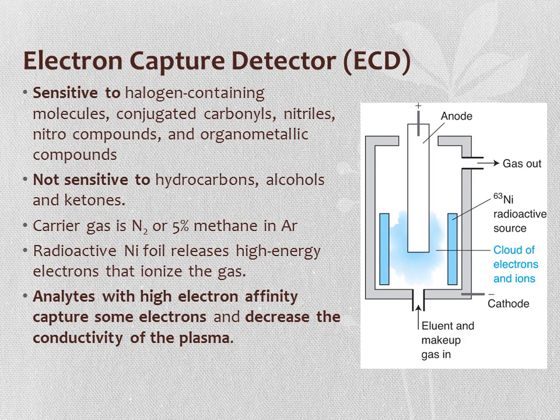The electron capture detector is sensitive to halogen-containing molecules because of their electronegativity. The carrier gas is nitrogen or a 5% methane/argon mixture. Inside the detector, a radioactive nickel foil releases high-energy electrons, which ionize the eluting gas from the column. If analytes have high electron affinity, they capture some of these electrons and decrease the conductivity of the plasma—hence the name 'electron capture detector.' The detector responds to electronegative species such as halogens, conjugated carbonyls, nitriles, nitro compounds, and organometallic compounds.